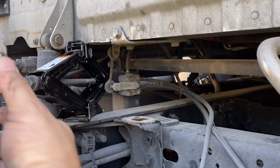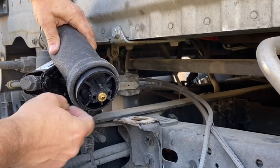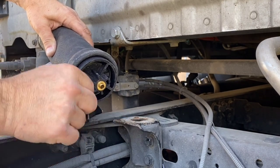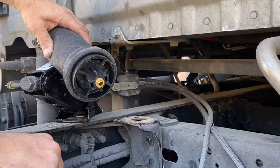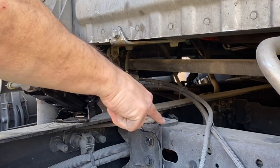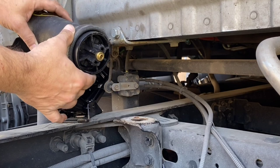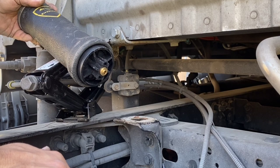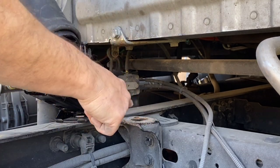One thing I want to show you: when you're putting this in, to make it easier on you the next time, remember the clips. These are the clips we released to get the airbag to come out from the bottom — they keep the airbag secure so it doesn't pop out. Put these clips sideways instead of the other way, because when they're sideways they'll be a lot easier for you to depress when you go to change this again, or easier to get the channel locks in there.